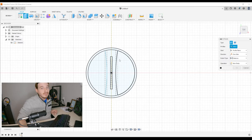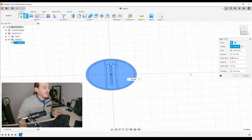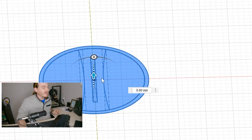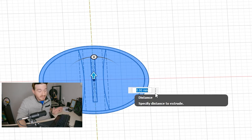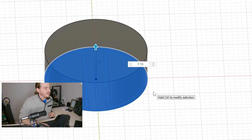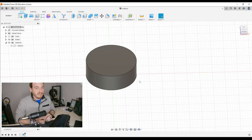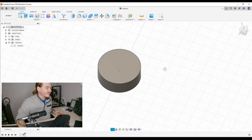We do that by going to the Create menu and selecting Extrude, or pressing E, and then we select the things we need to extrude. In our case, we need to extrude all of it. I'm going to click out in no man's land, hold, and drag over everything to select it all at once, then navigate the cube so I can see what I'm doing, input the dimension — 7.15 — and there we go. Now we have a three-dimensional object.